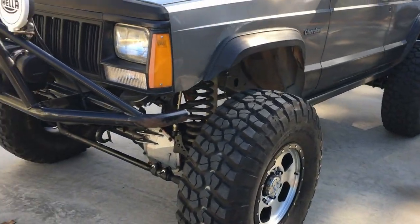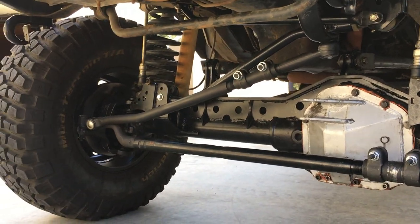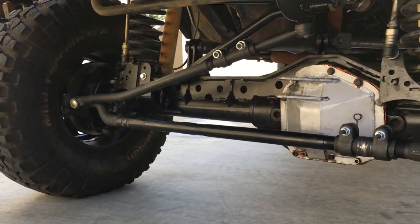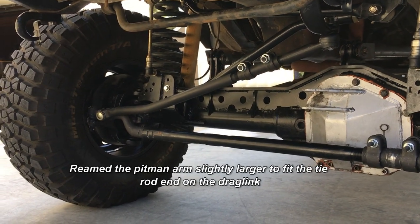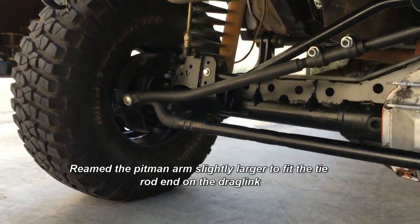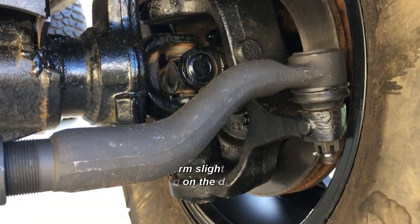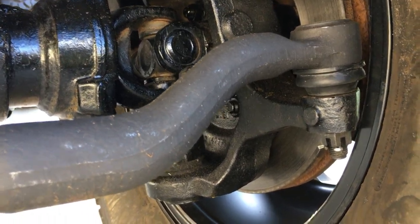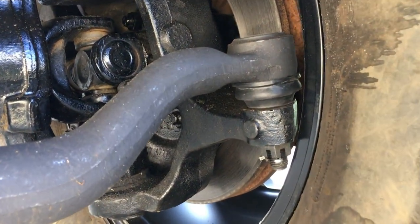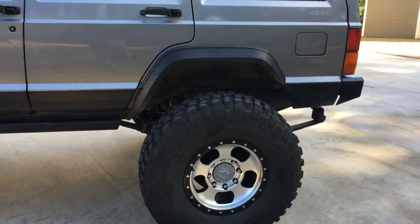No steering issues — we used the stock Ford Super Duty drag link and tie rod for the time being. Even though it hangs kind of low, it works great on the road and steering is very tight. One issue with the high backspace wheels is we had to grind the steering knuckle down a bit, but after some grinding we were able to get the tie rod ends on and everything works without any issues.